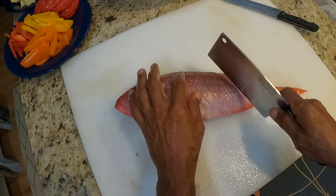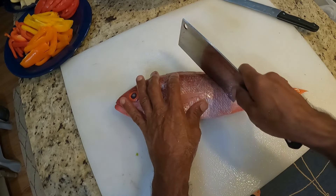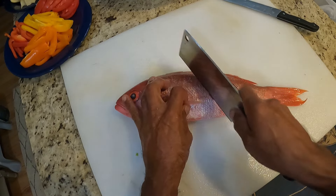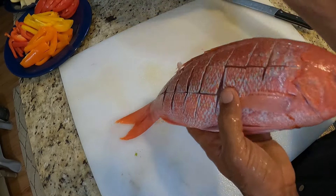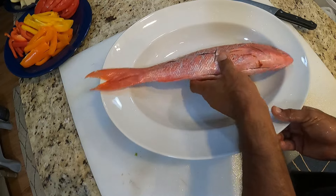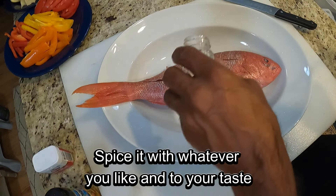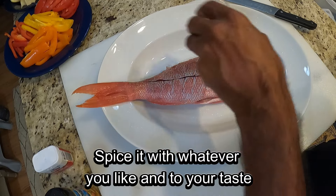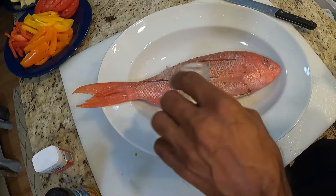You see this red, beautiful fish? They call it Vermilion Snapper. Some people call him Clubhead Snapper, some call him Brian's Redfish, or Beeliner, or Night Snapper. These fish are beautiful — one of the most beautiful and delicious fish in the ocean.